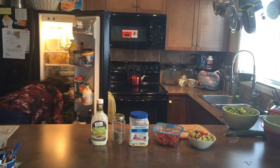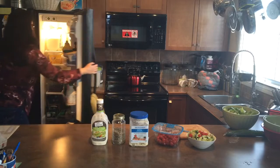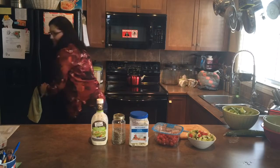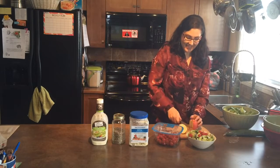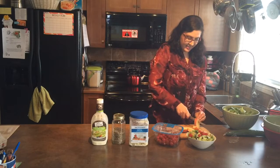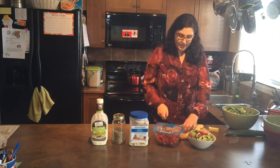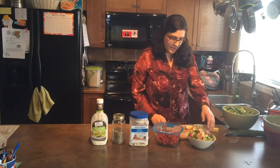Quickly, quickly — get another apple. Wash, wash, wash. There we go — apple number two. I'm just going to slice and dice up this apple somewhat finely — medium. Toss those in.